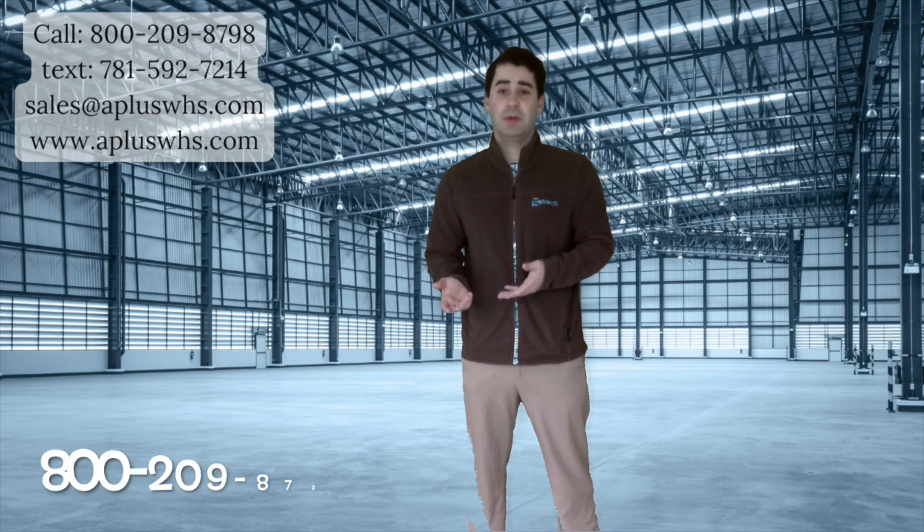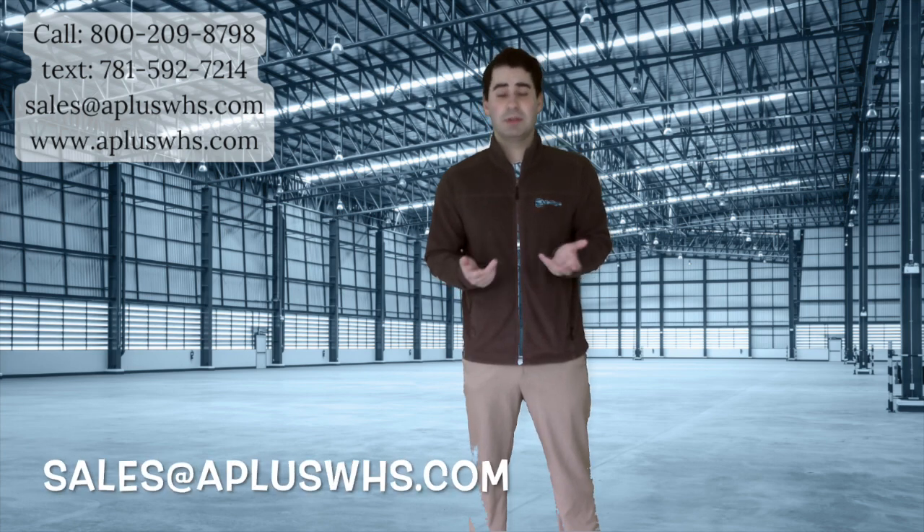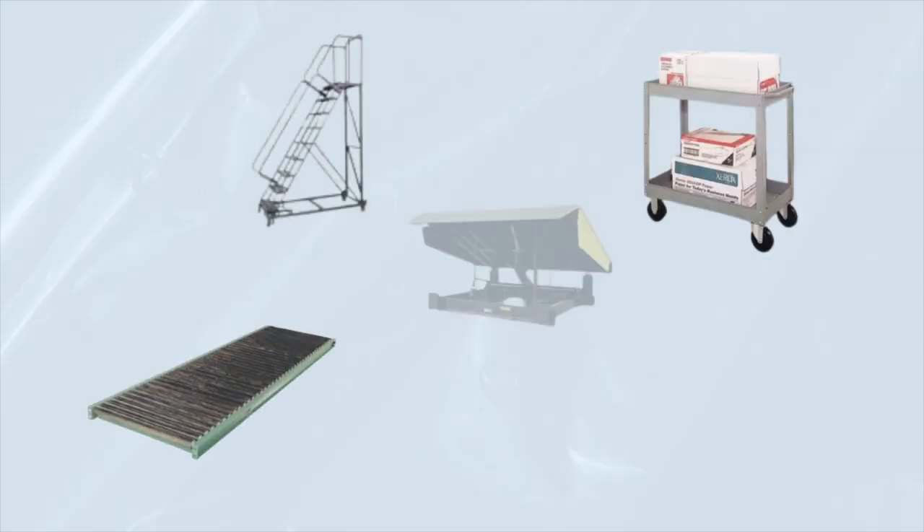For more information, call or text us at 800-209-8798 or email sales at apluswhs.com. Thank you.